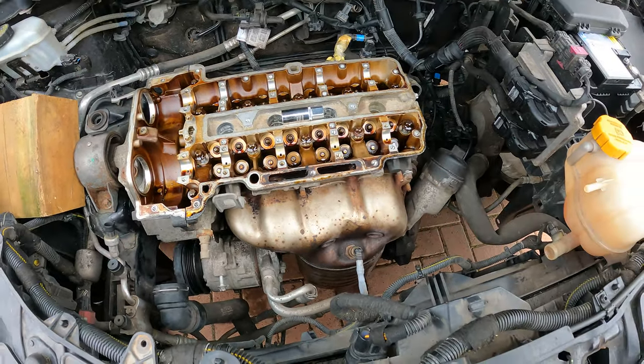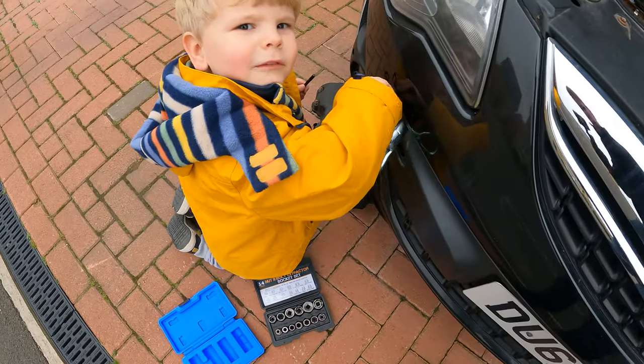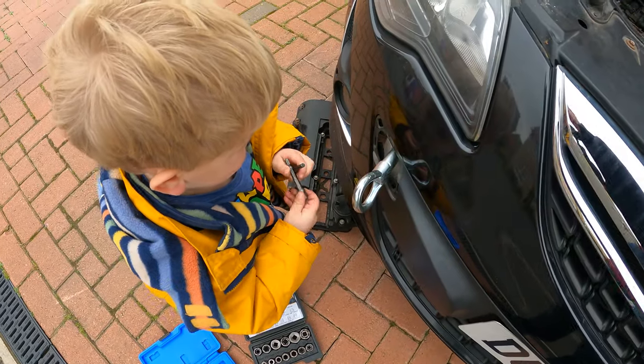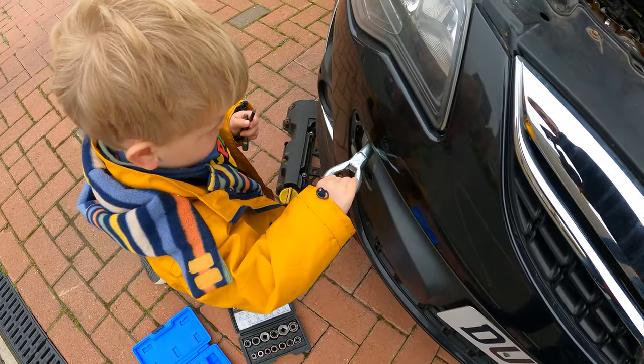Let's just get a spanner and try that. What are you doing, George? I'm going to fix it. Okay, try not to lose any of those bits and don't put that near the paint because you'll scratch it.